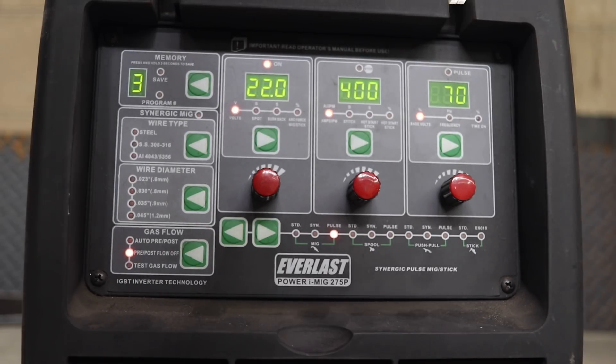Now that we know all this and we've digested it, in the next video I'm actually going to put some wire in the machine and see what I can make it do, see how I can make it run, and how the welds will look when I'm done.